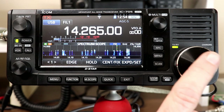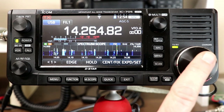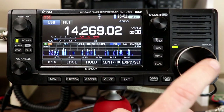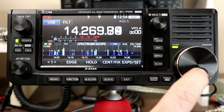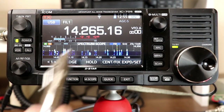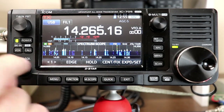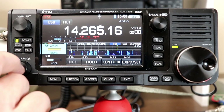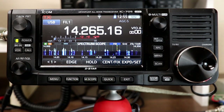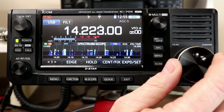The tuning knob is similar to other recent ICOM radios like the 7300 and 7100. In sideband, CW, or RTTY modes, the default is finer tuning — basically 10 Hz steps. If you want to tune in larger steps, touch the kilohertz portion of the display and a little dot appears above it. Now when you turn the main tuning knob it tunes in kilohertz steps, currently one kilohertz.